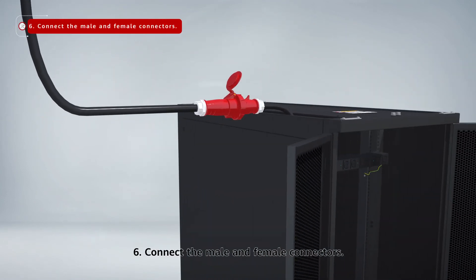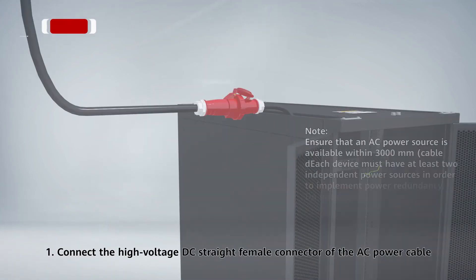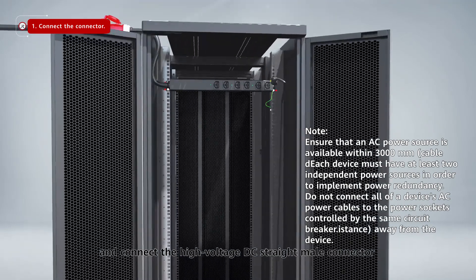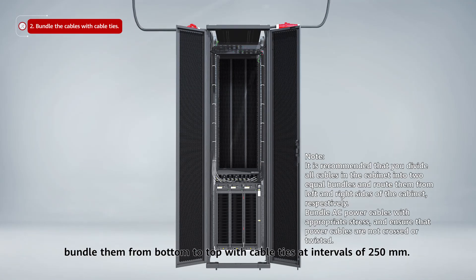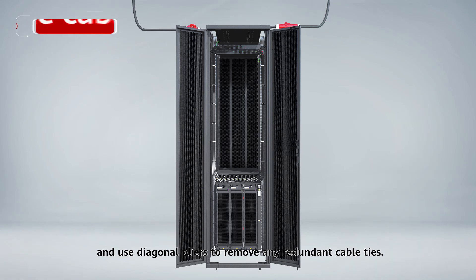Connect the male and female connectors. Connect the PDU to the PEM. Step 1: Connect the high voltage DC straight female connector of the AC power cable to the power socket on the PEM corresponding to the power module, and connect the high voltage DC straight male connector of the AC power cable to the PDU. Step 2: After power cables have been properly connected, bundle them from bottom to top with cable ties at intervals of 250 mm. Fix the power cables to the rack and use diagonal pliers to remove any redundant cable ties.